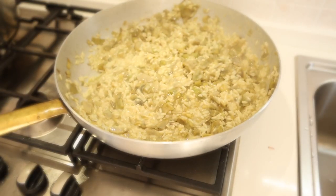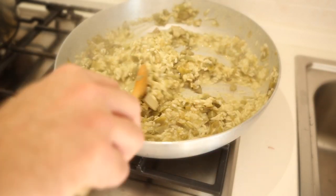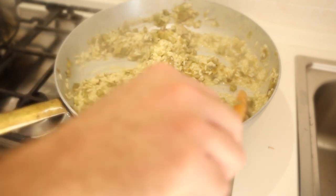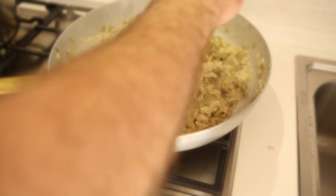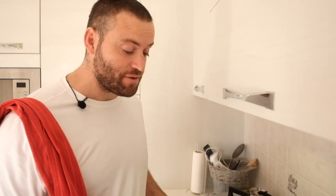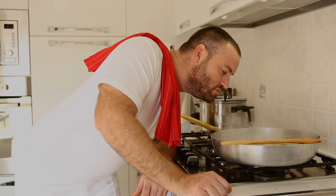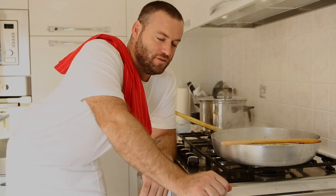The rice is cooked al dente, like pasta. The cook needs rest, and the risotto too — about one minute rest for the risotto, maybe an hour for me! But I'm hungry so let's taste it. It smells so good — it's time to eat!